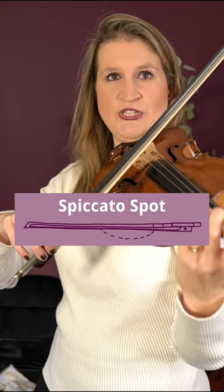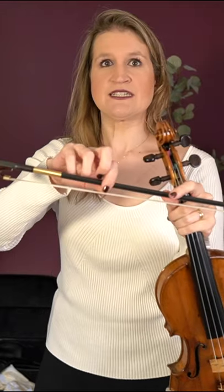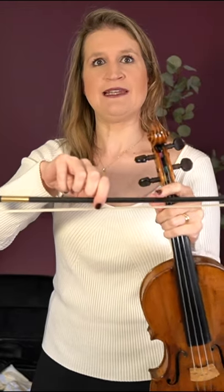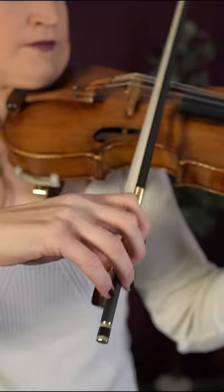You play a little bit above the balance point of your bow. The balance point is where the bow is equally heavy on both sides — it can be slightly different for each bow. Playing just above that point is where you get the most natural jump at this tempo.